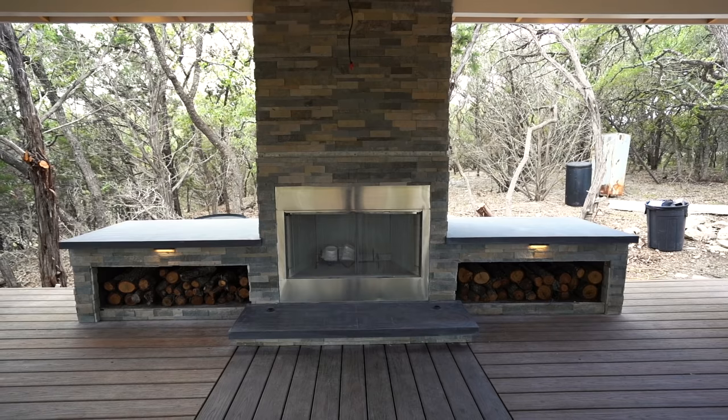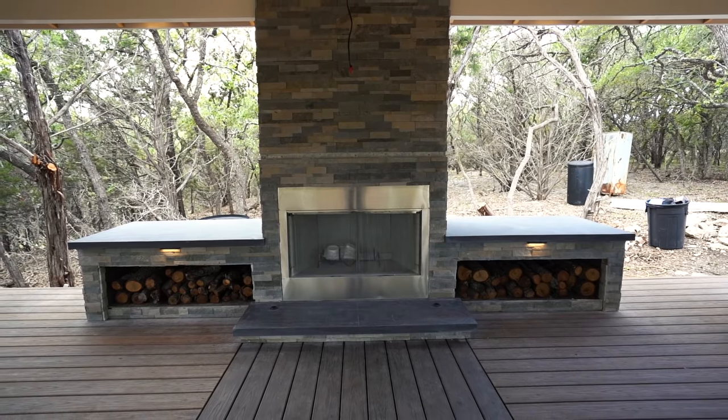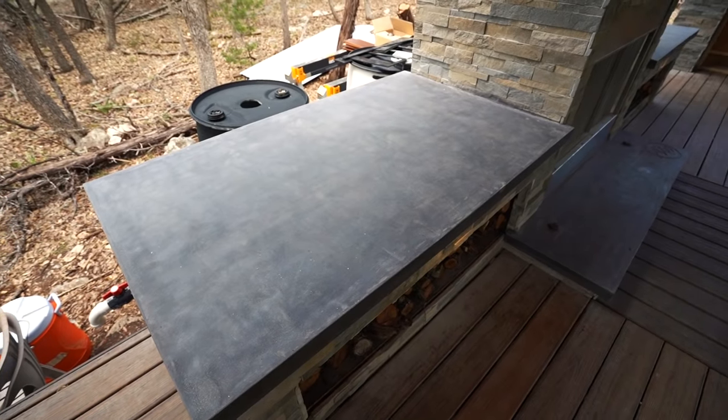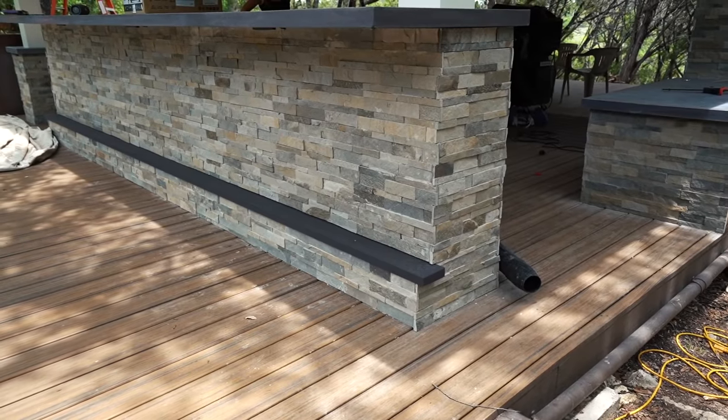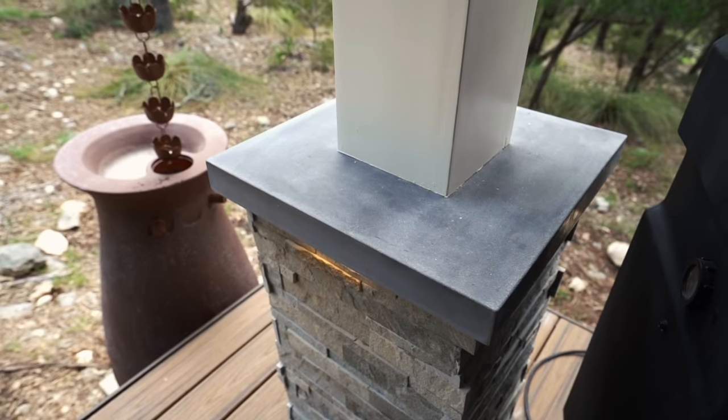I want to thank this video's sponsor, which is SimpliSafe. This week I am pouring concrete countertops on pretty much every flat surface in my outdoor kitchen. There are two log boxes on either side of the fireplace, the hearth, the countertop, the bar top, the bar top's footrest, and the cap on all four of the posts. That's a lot of surfaces. This is my first time tackling concrete countertops, but let me share my experience with you in case it's on your to-do list.